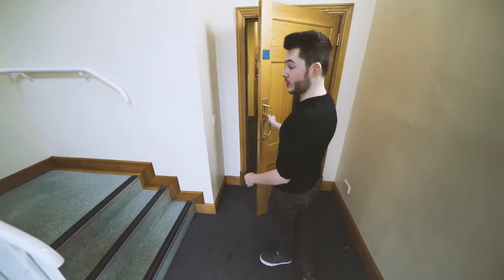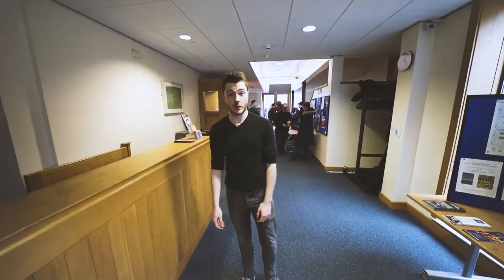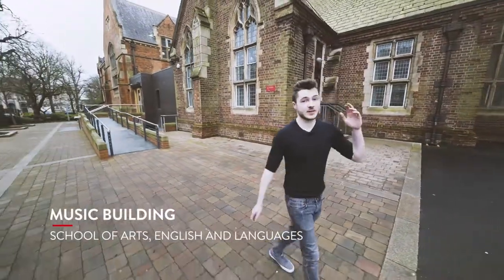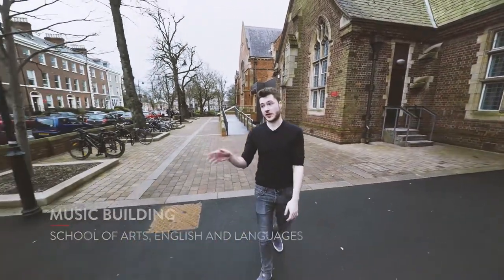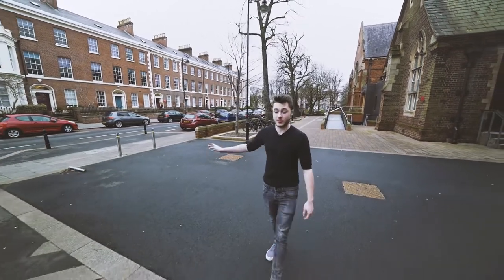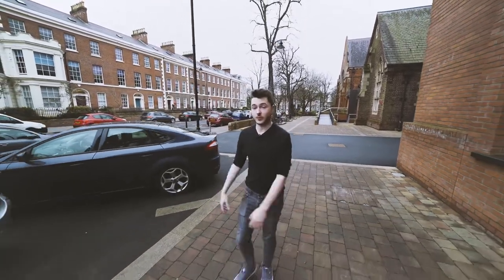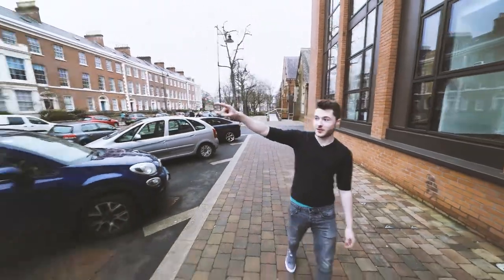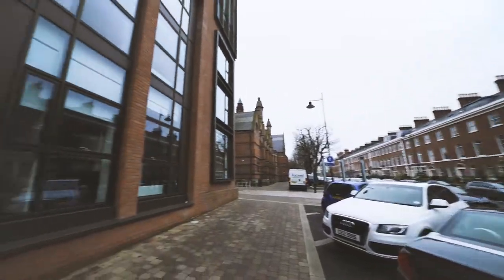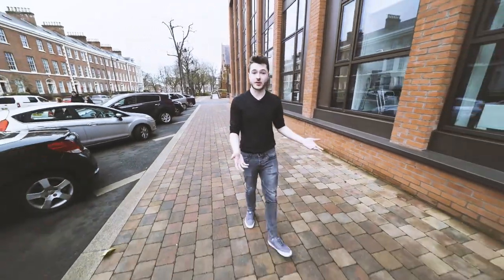We're going to go out now and look at the practice rooms under the Law Building. The Music Building is very central — the Lanyon Building is literally just up here on the left. This street leads down to Botanic. Botanic Gardens is just on the right, along with the library, and Botanic Avenue is on the left, which is where a lot of students go for lunch and the shops. With the purple door over there, number 20, is the Queen's Film Theatre. A lot of times music students collaborate with film students, whether it's with recordings or making music for their films.